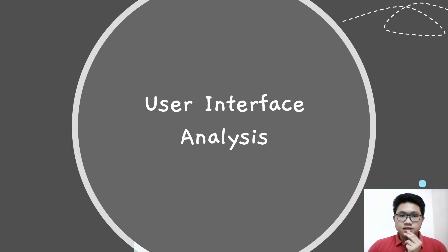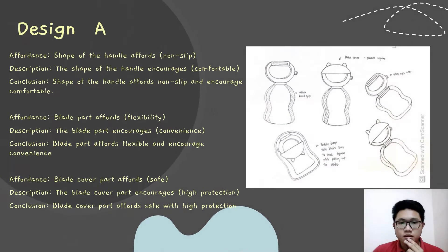And the following is the user interface analysis. This is design A. We can see the picture on the right side. The shape of the handle is not sleek but encourages comfort. The black part is flexible and encourages convenience. The black cover part is also safe and provides high protection.